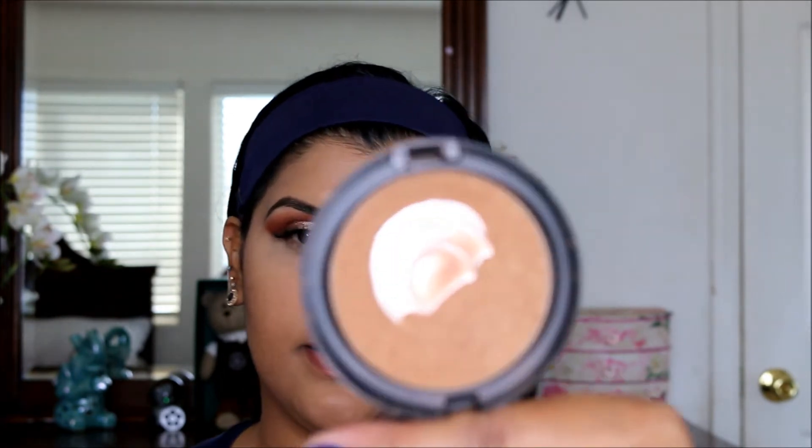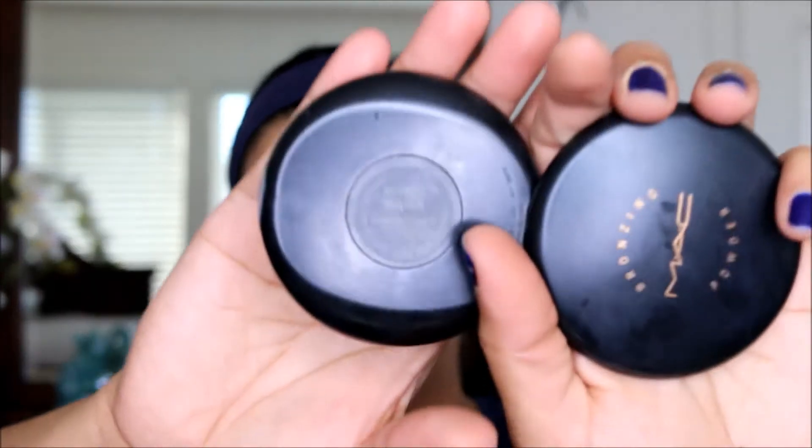Now to complete my look, I'm using the Laura Mercier setting powder onto my face everywhere. Once that is in place, I'm going to contour my face using MAC Refined Gold.